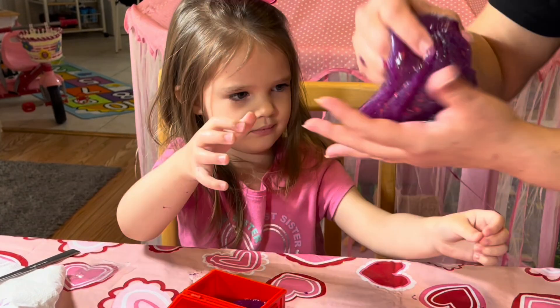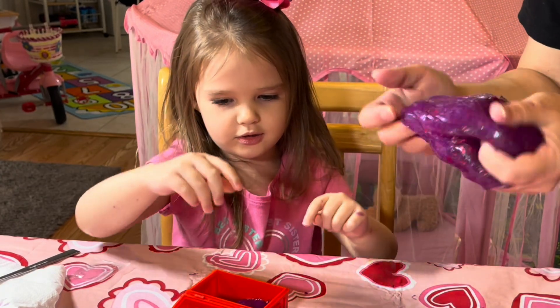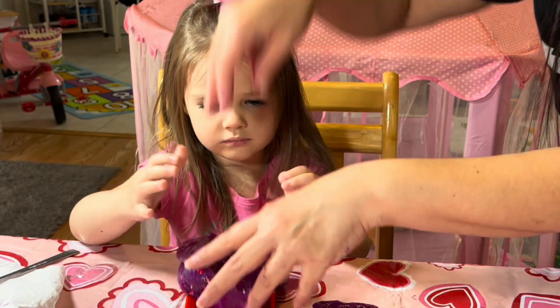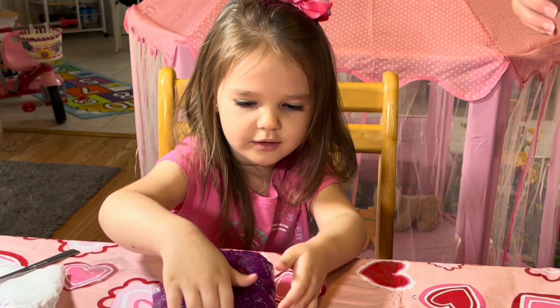I don't think it's going to fit in there, honey. Try to get it in. I will try. Let's get your little one. It doesn't fit, baby. It's too thick. Let's try to squeeze it in there.